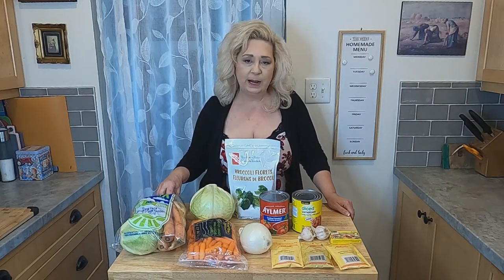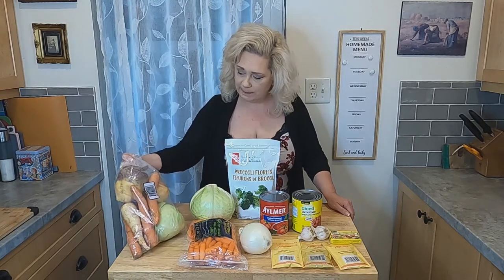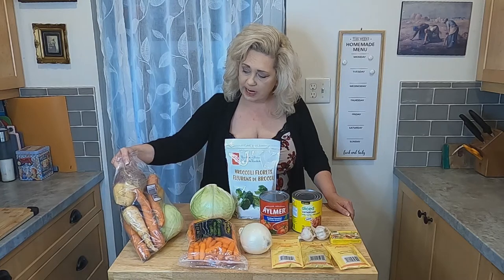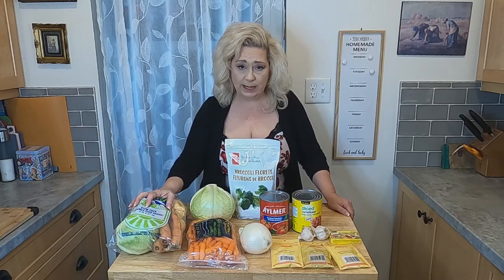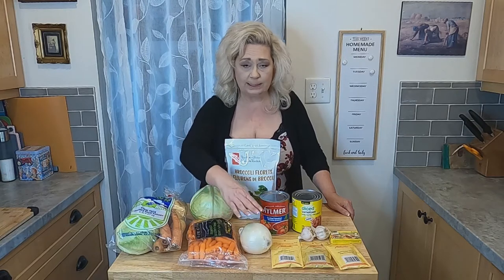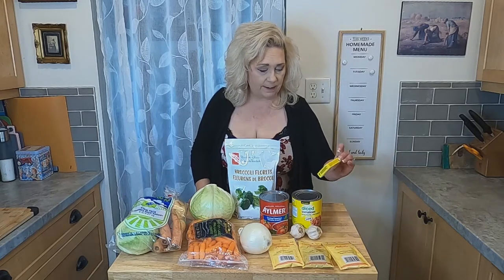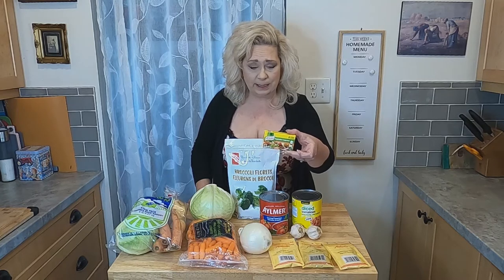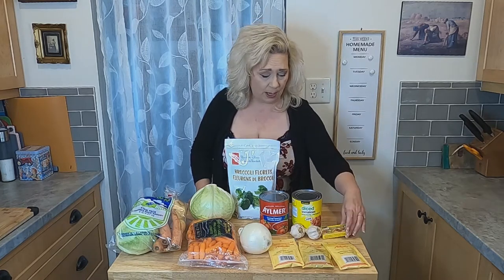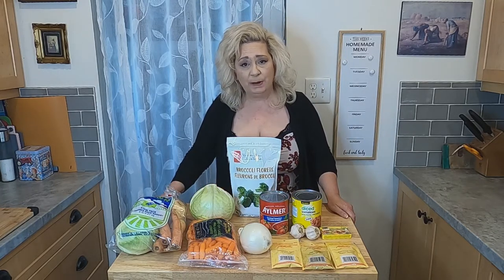So what I'm going to use in my cabbage soup is cabbage. I also bought this bag — we get it in the Maritimes — it has cabbage, turnip, parsnips, and carrots. $3.99, which is a great deal. I've also got a bag of carrots, a white onion, crushed tomatoes, stewed tomatoes, garlic, and vegetable cubes. I also have granulated onion, chili powder, granulated garlic, and I'm going to add some broccoli as well. So let's go over to the chopping board.